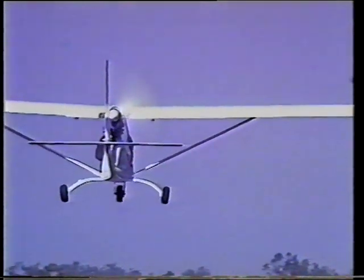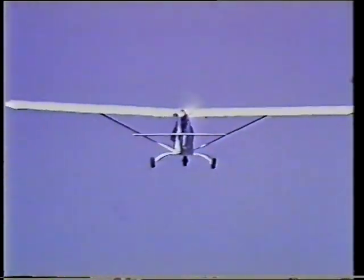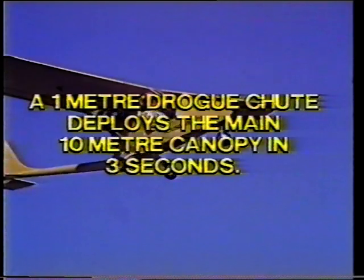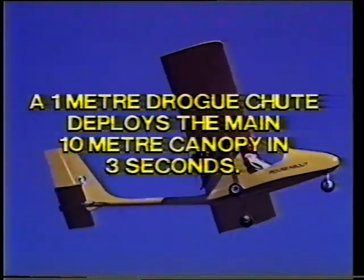The Seabird can be fitted with a survival parachute. It can be mounted in several positions, but the position shown under the wing is convenient. A strong bridle goes back to the top of the centre section. A one-metre drogue chute deploys the main ten-metre canopy in about three seconds, allowing the whole aircraft, with pilot, to descend gently to the earth.